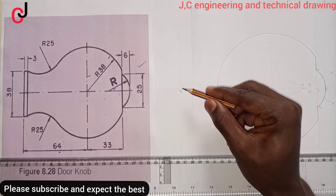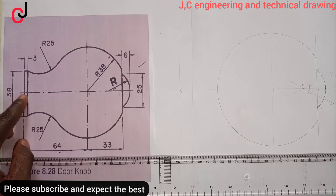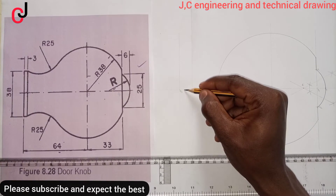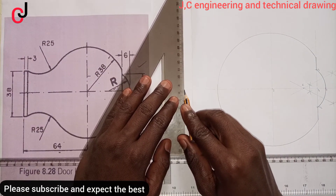Now from Point Zero-Three, from our diagram, we'll measure 3mm to our right, then 6mm to our right, and then project the construction line upward and downward.